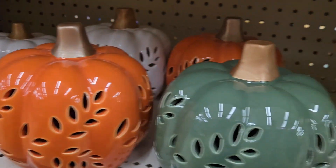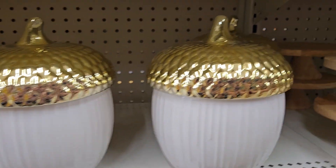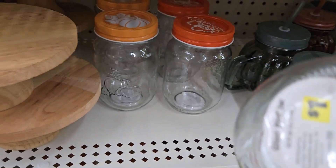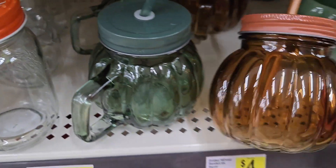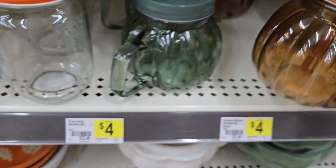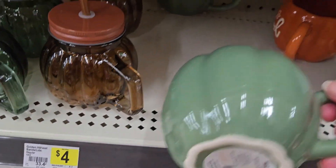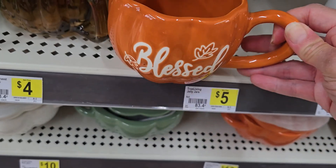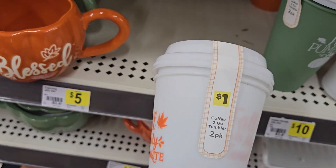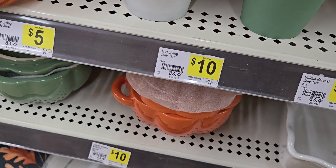They have pampas grass in a vase for five dollars — great tabletop decor. These adorable acorn cookie jars for eight dollars — maybe put your cake cups in there. They have cake stands for five dollars and cute little mason jars for one dollar in two designs: acorns and pumpkins. There are glass pumpkin-shaped drink holders — cute but they are glass. A green pumpkin-shaped mug for three dollars, one that says 'Blessed' in orange, and a two-pack of 'Fall Is My Favorite' cups for one dollar.